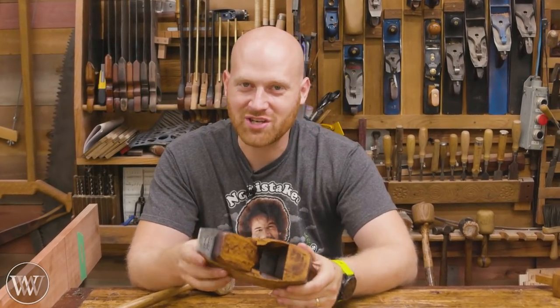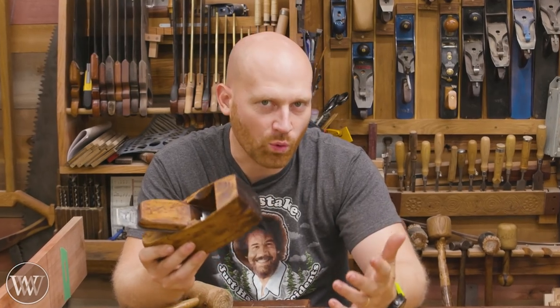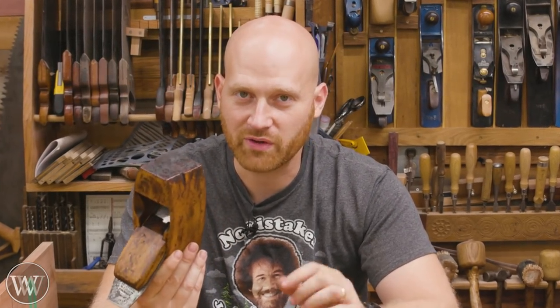Hey y'all, I'm James Wright and welcome to the shop. Today we're going to be restoring this coffin smoothing plane. It really just didn't work — it had the wrong iron, wrong wedge, and the sides were starting to split out. So we've got a good bit of work to make this functional again, but with a little bit of time and effort, it can be a fully functional plane. Let's dive in and make this thing work.